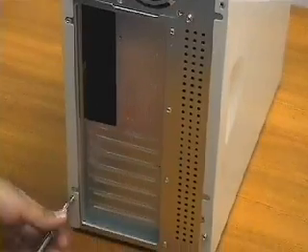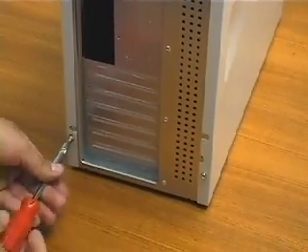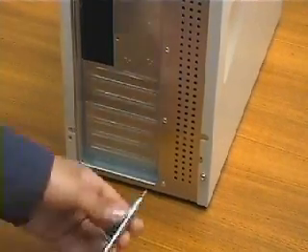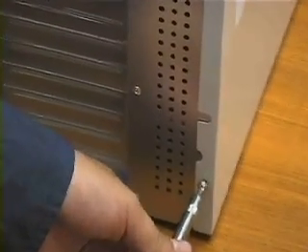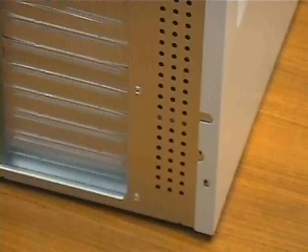This is an ATX mid-tower from the back. I remove the four screws that hold the mid-tower cover to the frame of the case. Loosen the screws whose heads are covering some of the painted edge of the cover. Do not remove other screws — they may hold the power supply in place. And now we can remove the cover.